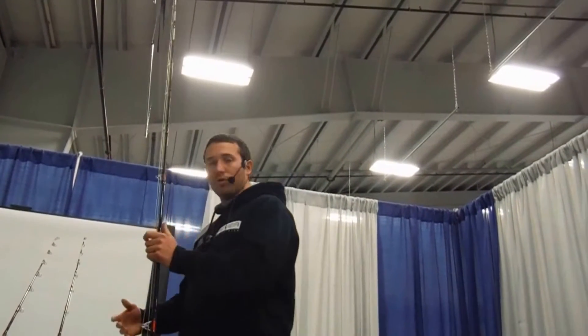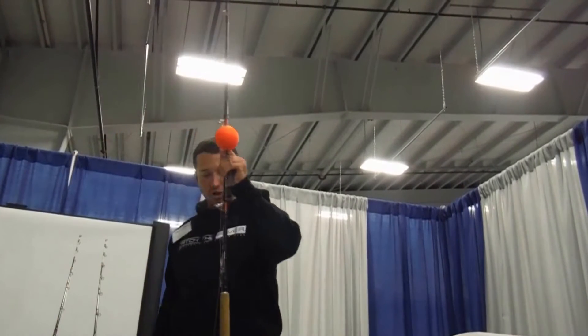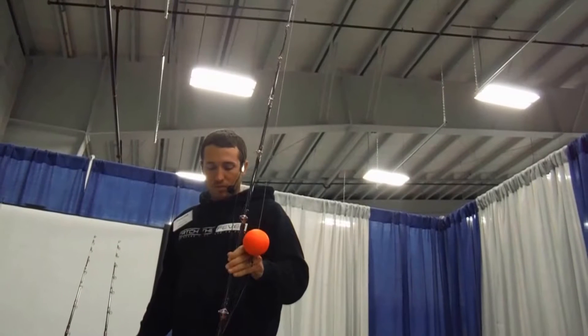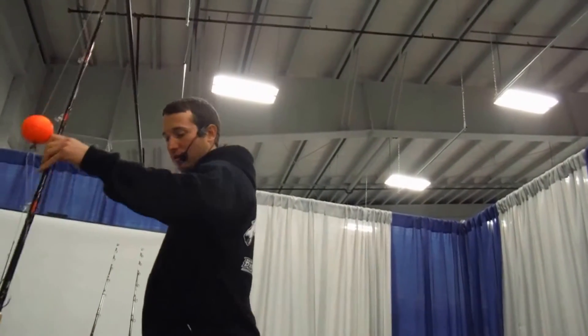I do have one rig with 80 pound braid. That's mainly just for fishing with slip bobber rigs. The braid, having a smaller diameter, 80 pound braid will measure out about the same as 25 or 30 pound monofilament. It still holds a few hundred yards of line.